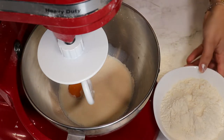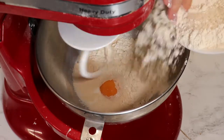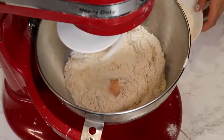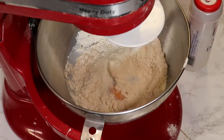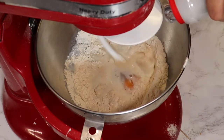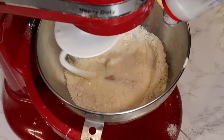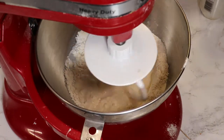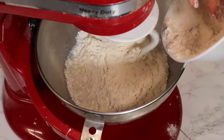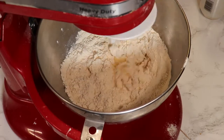I will start kneading and add flour. Now that I'm sure the yeast won't be directly touched by salt, I'm going to add salt as well — about half a teaspoon — so it has time to dissolve. Now I'll add the flour.